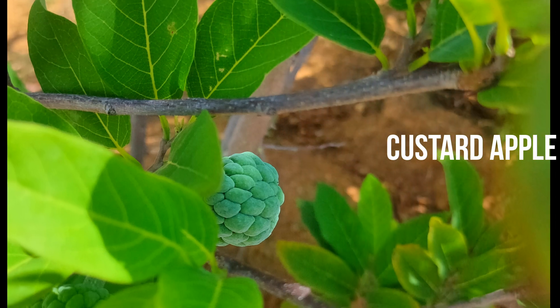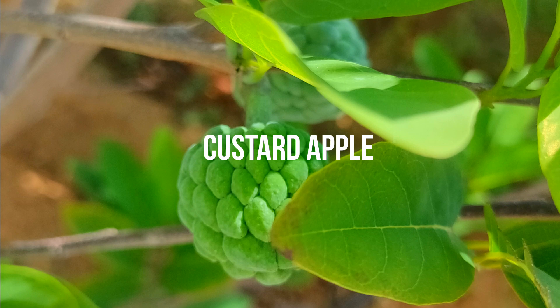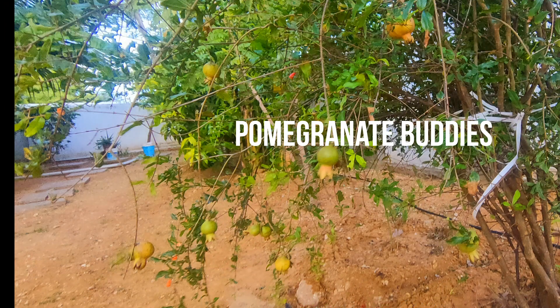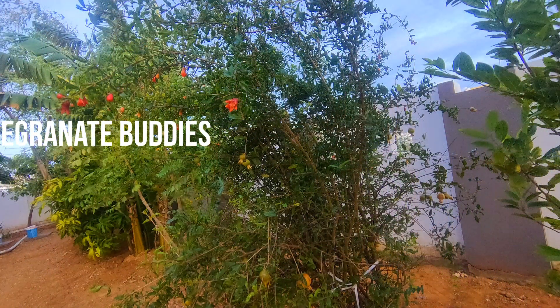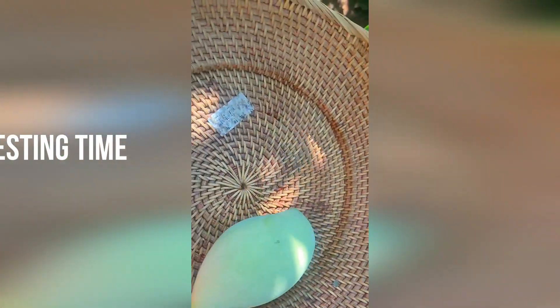We are getting to the garden and the fruits. We have been visiting the garden trees, and now we are experiencing the happiness of the garden. The mango is here — it's so good!